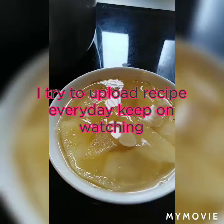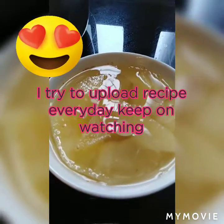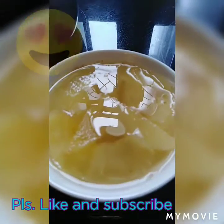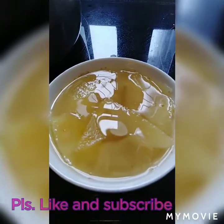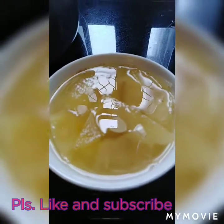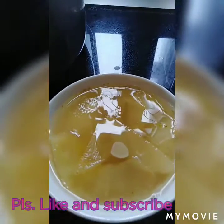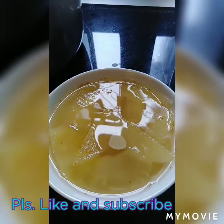Ayan po ang ating apple soup. Refreshing apple soup. Subscribe na po kayo para lagi niyo pumapanood yung mga yapplet natin. Mga iba pa pong mga recipes, lalo na po yung mga soup. China soup. Thank you for watching. God bless.